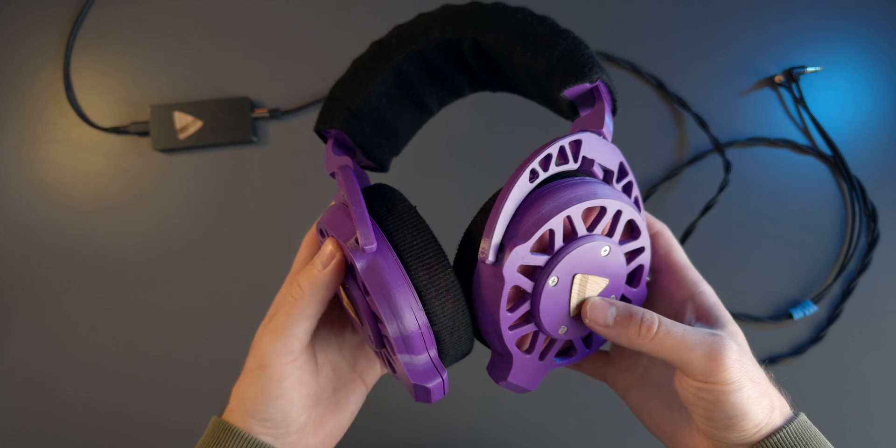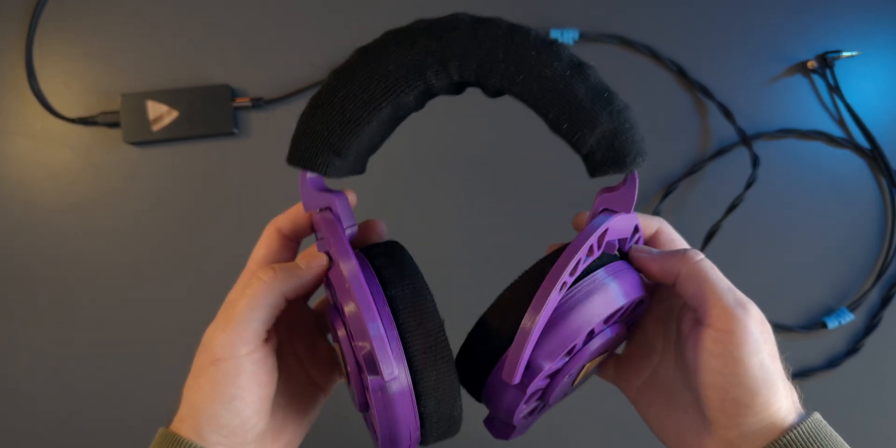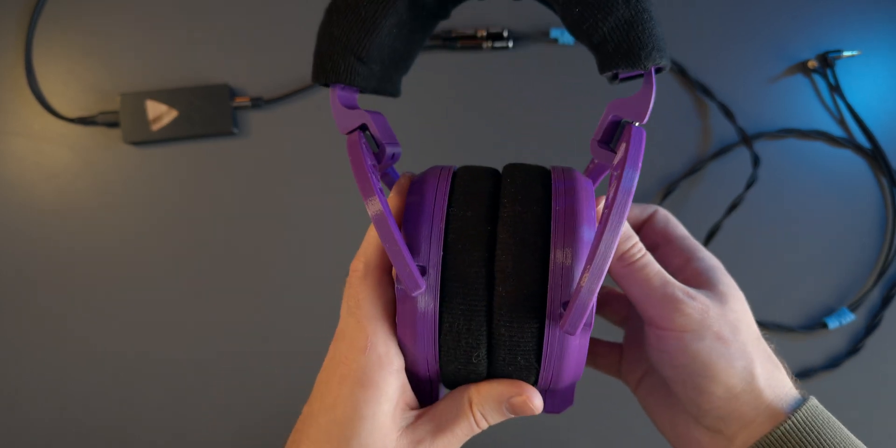A lot of the appeal for me has to do with the fact that the project is open source and the entire construction of the headphones is made out of 3D printed parts. So let's jump straight into it.